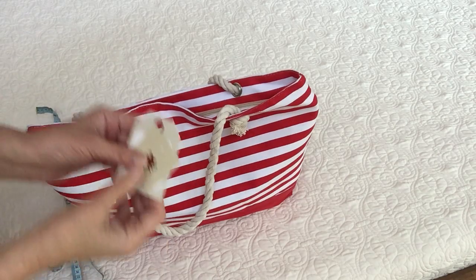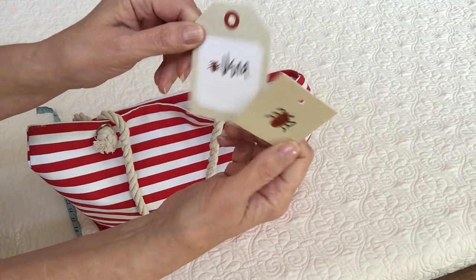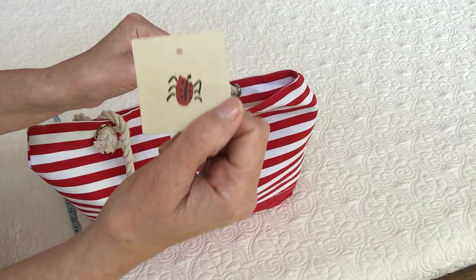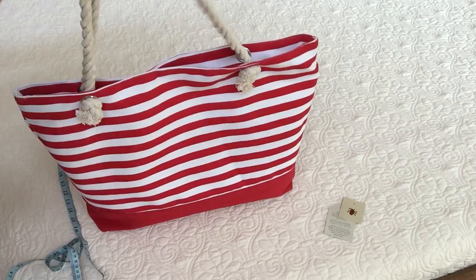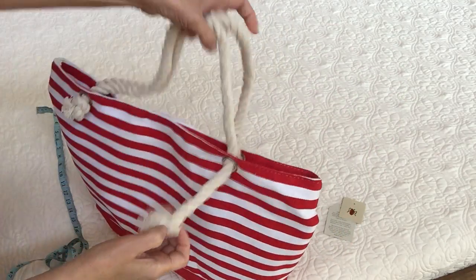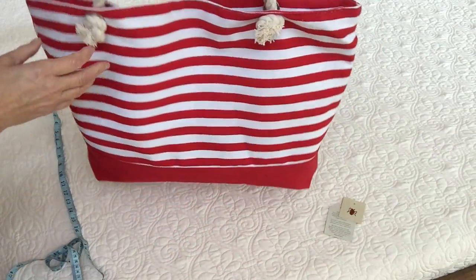Good morning, this morning I'm reviewing the Vera bag. It comes with these care tags on the back — a little bit about her philosophy — and there's the symbol with the ladybug. It's a nice canvas bag, it's very large, it's a shoulder bag. It has metal grommets where the rope ties into it, giving it a very nautical look.